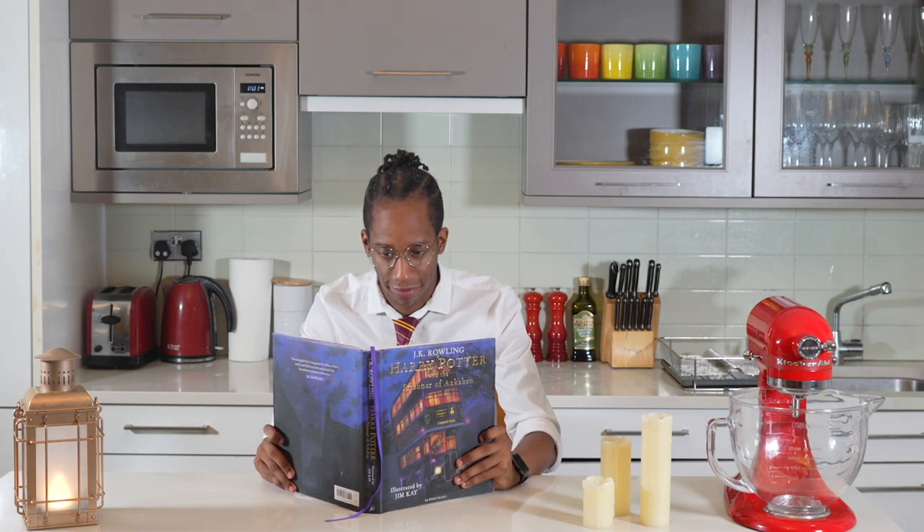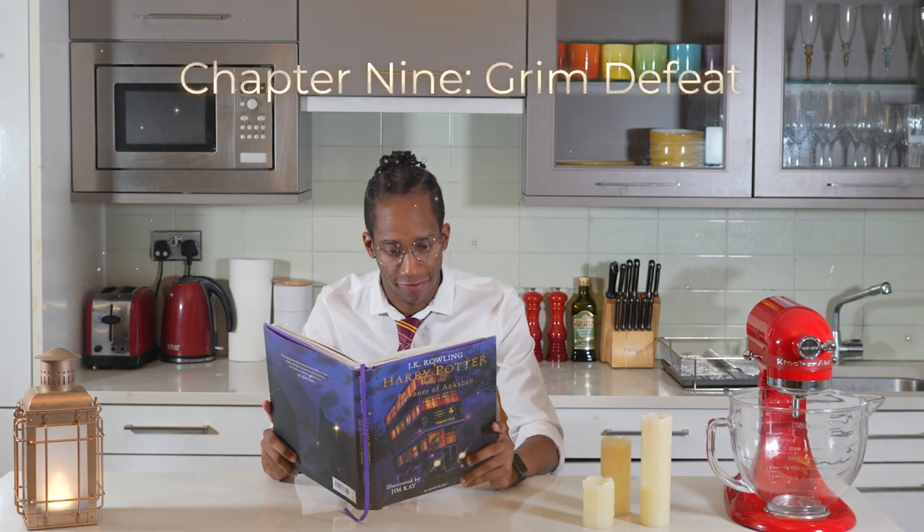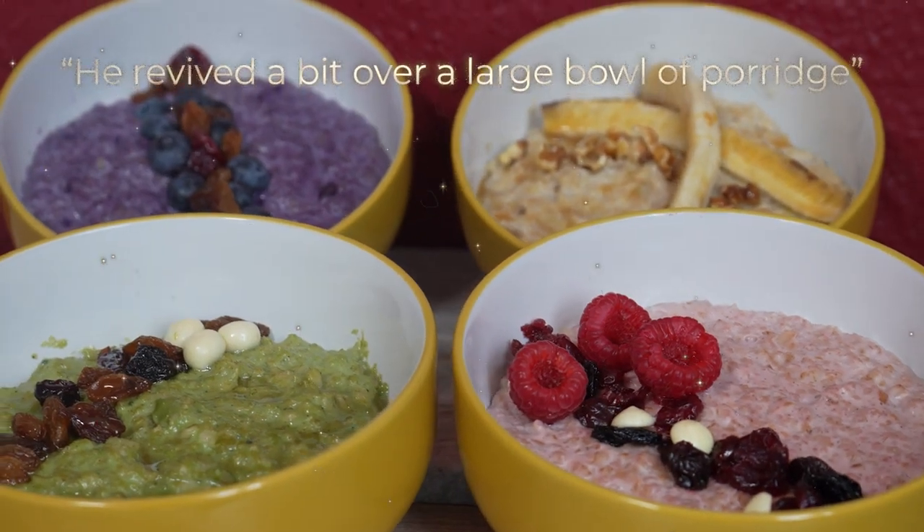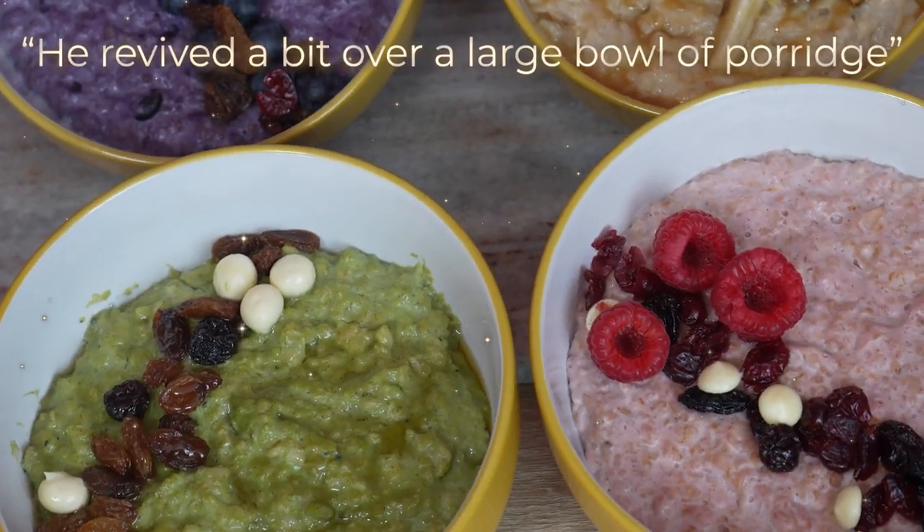This week's recipe can be found in chapter nine of The Prisoner of Azkaban, Grim Defeat, where we see a character revived over a large bowl of porridge. Porridge is back on the menu and we've tackled this one in a few different varieties in the past, from overnight oats to a butterbeer porridge that actually looked like a mug of butterbeer. This time I'm going to give the classic porridge the full Hogwarts house treatment and come up with four different flavors inspired by each of the houses.